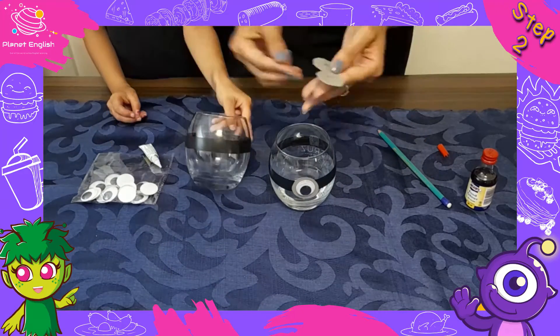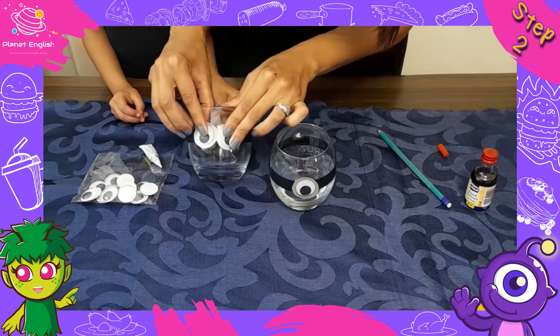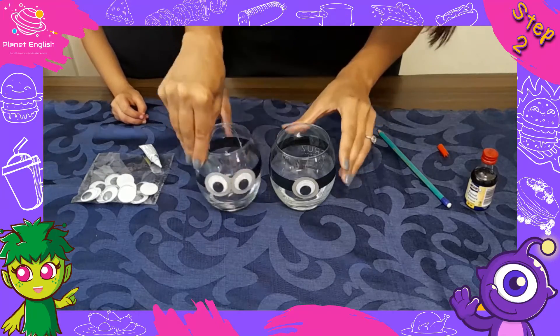Minions are either one-eyed or two-eyed and always wear metallic goggles for no specific reason.